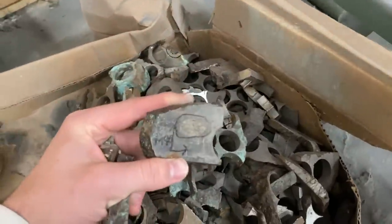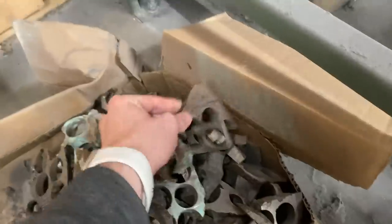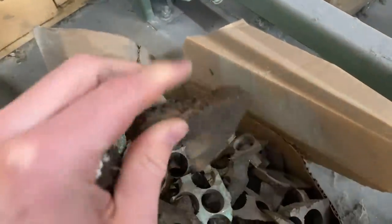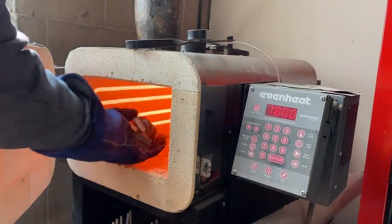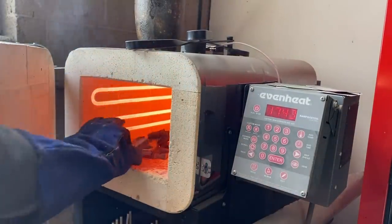Now if smashing nickels with a hammer to turn them into quarters taught me anything, it's that I want some thicker pieces to start out with. With my oven set to bake at 1800 degrees, I put the meteorite in and was extra careful to set my glove on fire and permanently disfigure it.